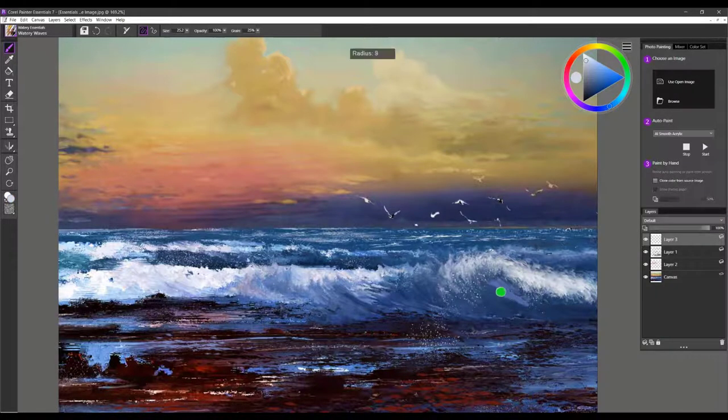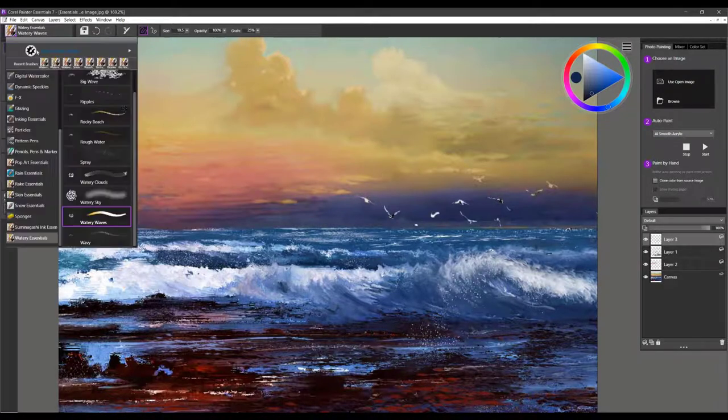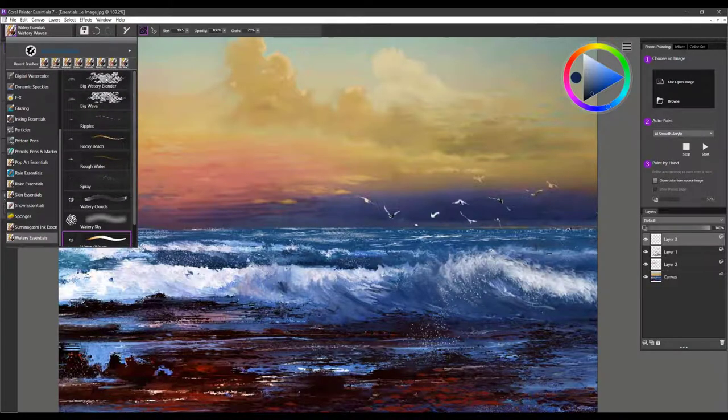Watery Waves would even be a good brush for putting veins in a wave. With very soft pressure, go back over those areas to create the look or effect you're after. A blending brush going back over areas that got too saturated, or where you need to soften an edge — you'd go back to either one of the default blenders or the Big Watery Blender, and that would work well.